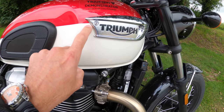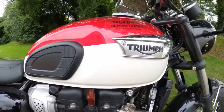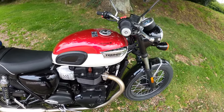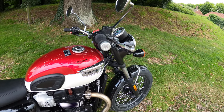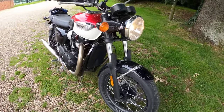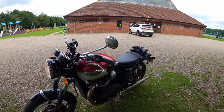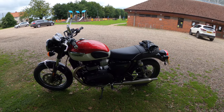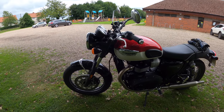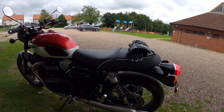I believe this line is actually hand-brushed — you can see the brush strokes in it. This one is the Carnival Red with Fusion White. They also do Lucerne Blue with Fusion White. It comes with the iconic traditional Bonneville looks combined with the latest technology: ABS, traction control, and nice Brembo brakes.